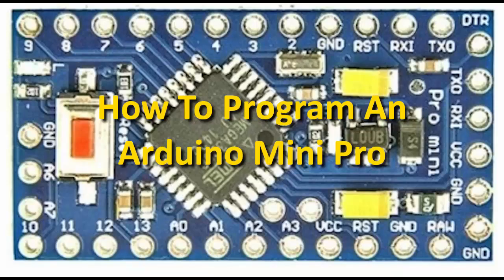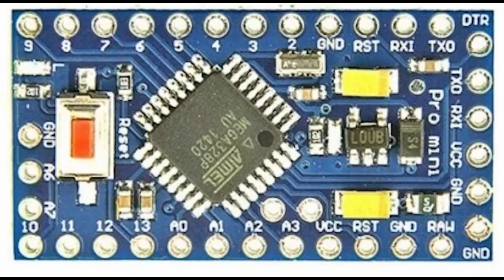In this video, I will take my straightforward and simple approach to show you how to program an Arduino Mini. If you look at the image, you will note that there is no connection for a USB cable — that was done to keep it small. So what you have to do is program using five of the pinholes that you see on the right-hand side of the Mini.